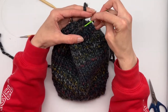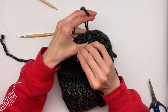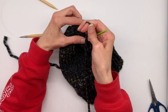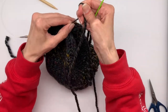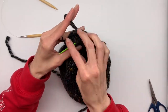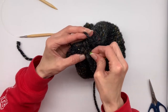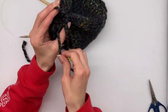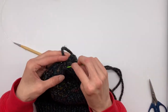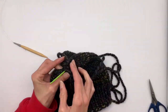Now we're going to go under the loops of the last row and run our needle all the way around the top until we get back to where we started. After you've made it back around to where you started, pull on the string to tighten up the top of the beanie. Then take the needle and run it through one of the stitches to the inside of the beanie.